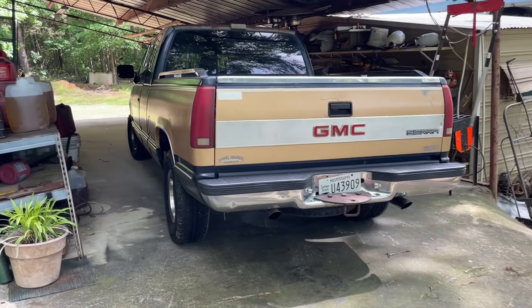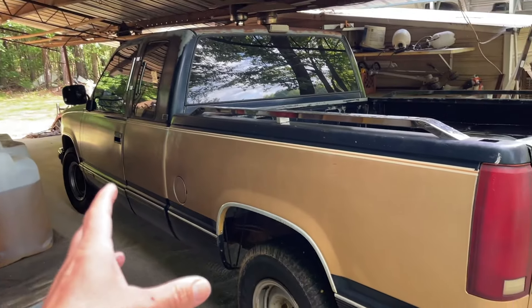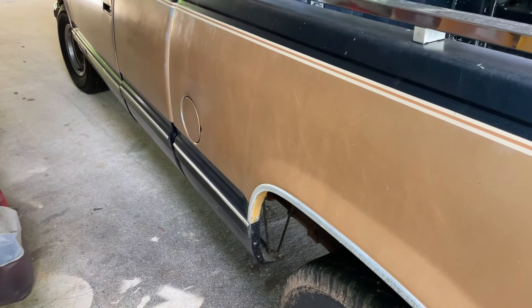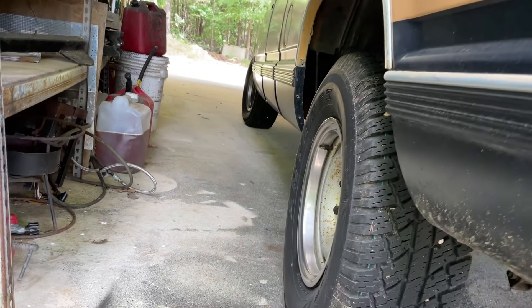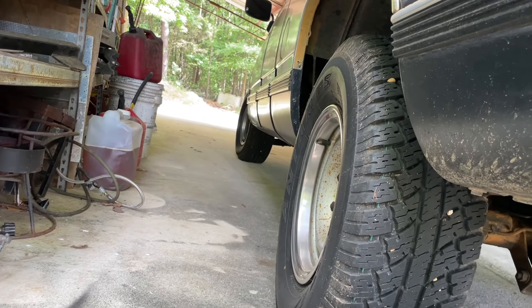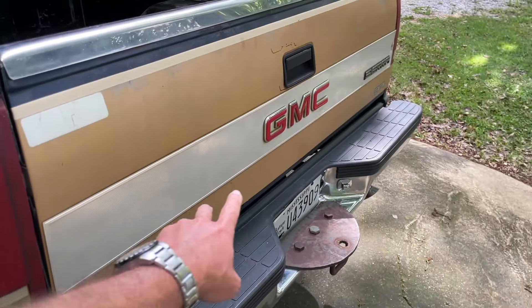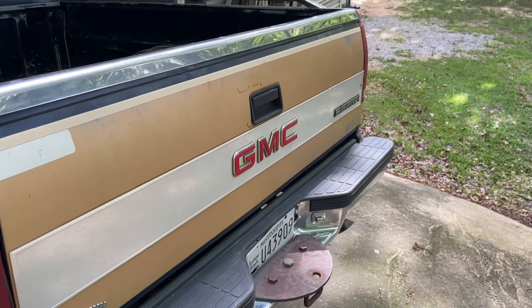Here it is. It has been a journey to get this thing taken care of, and I'll pull it out and we may look at it a little better. Man, this thing is just straight. Even the rocker panels are in excellent shape. These little tailgate bands — these things were always getting beat up and super expensive to replace.